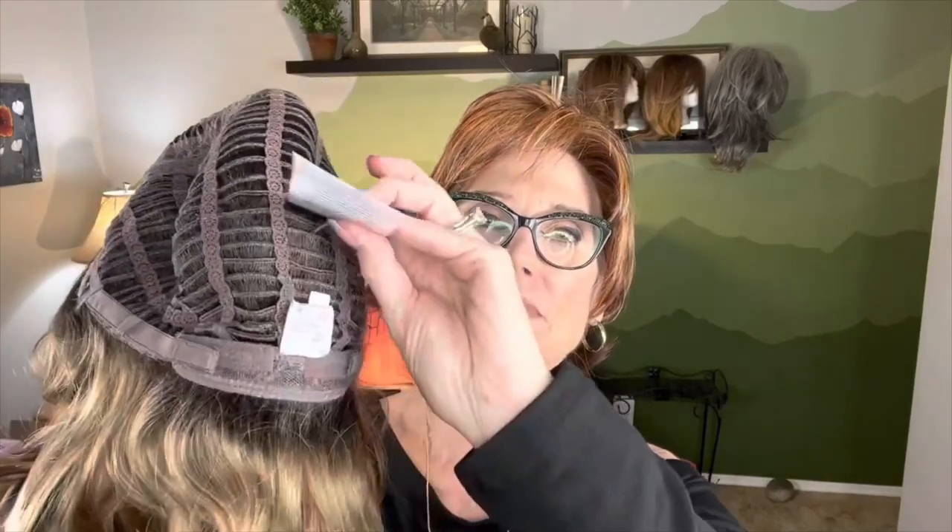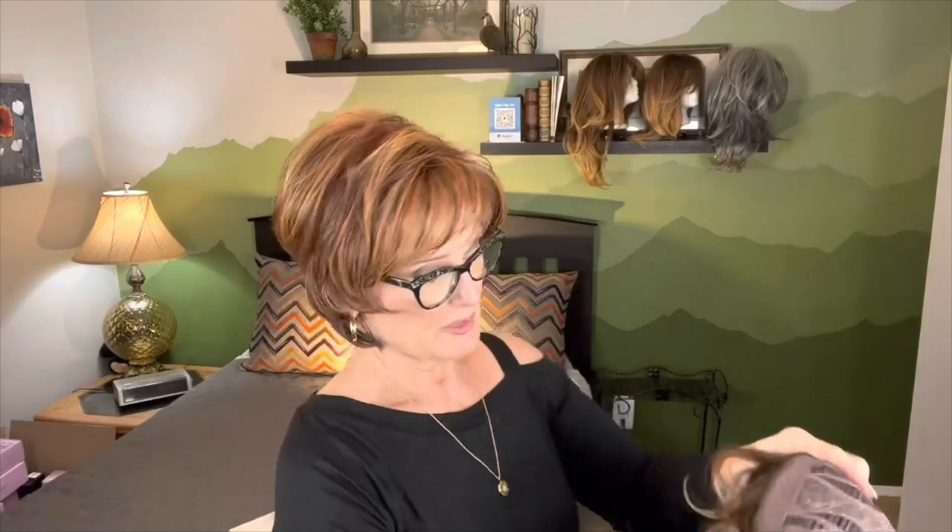That open wefting is going to give you a lot more breathability, lightness, and maybe even a little bit of stretch — so a little bit more comfort. And then we have the open ear tabs with fibers stitched on the bottom side. We have velcro closures on the right and left of the nape, and it's an extended closed nape. And then lots of wefts all the way around. So that should be really nice.